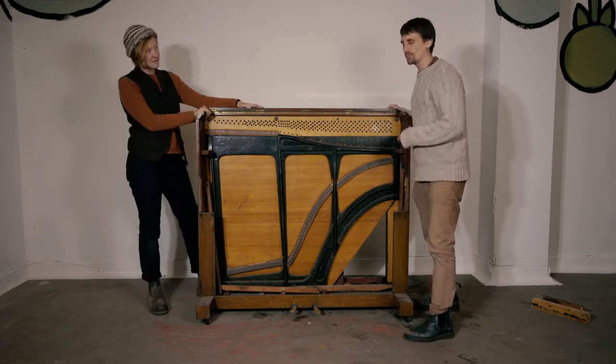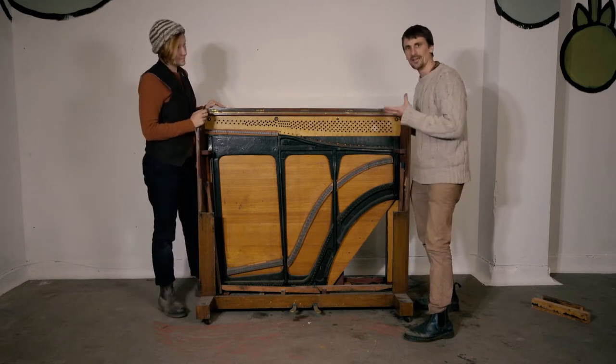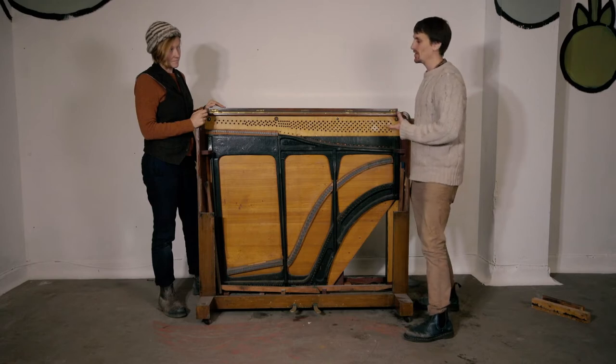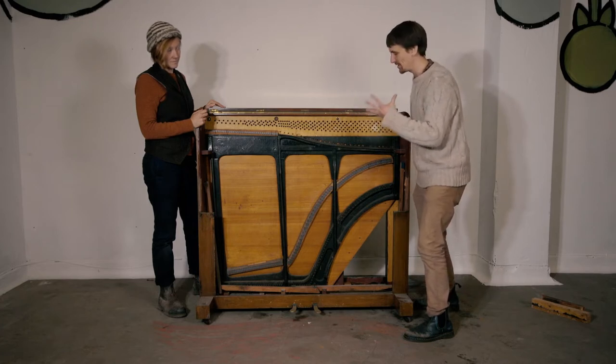It's really important to be super careful whenever you're moving pianos around, especially when you're laying a piano frame or a full piano down on its back. You get all the weight going through your arms and you need a good technique for stopping your fingers getting trapped underneath the piano.